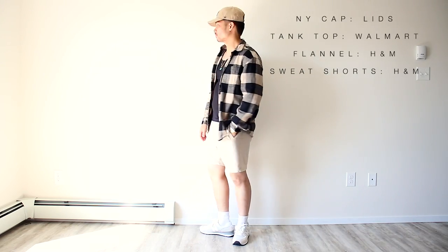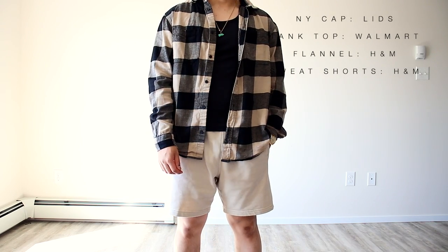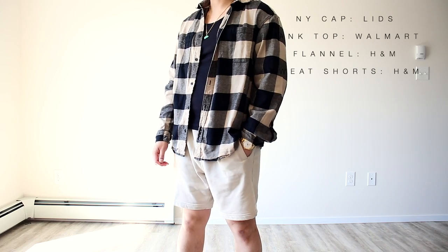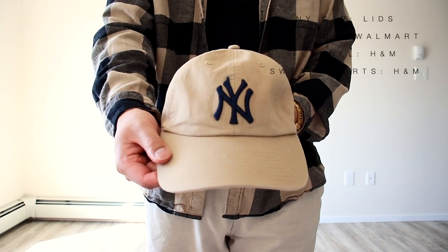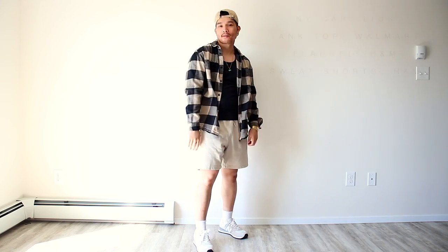This next outfit is an awesome way to style the popular tank top, and that's by layering it with a flannel. Black and white tank tops are super trendy for summer 2022 and I like how this black and beige combo works really well. I got the flannel and shorts from H&M, the tank top is from your local Walmart, and the cap is from Lids. Definitely try this drip fit for sure.